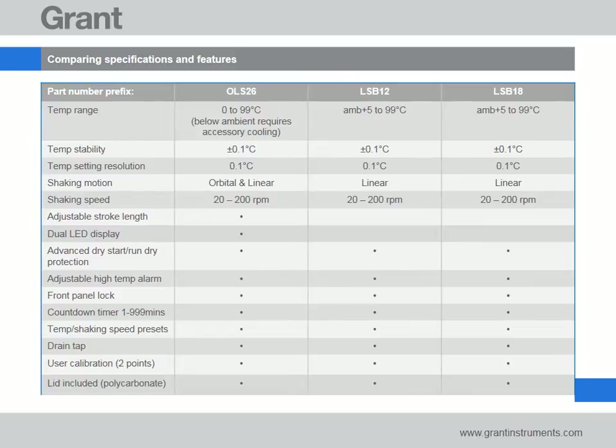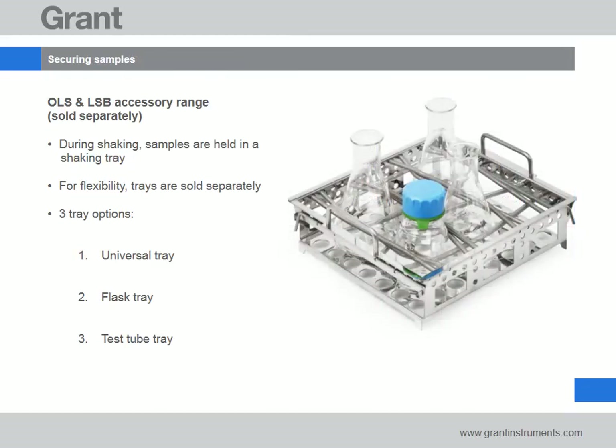More information is available in the table to help you decide which bath to choose. Equally important is the decision on how to secure your vessels in the shaking bath. We've made it easy by providing a choice of shaking trays, which for flexibility are sold separately from the bath.